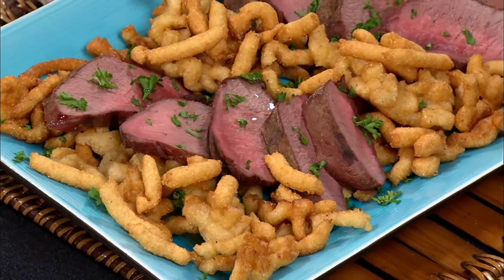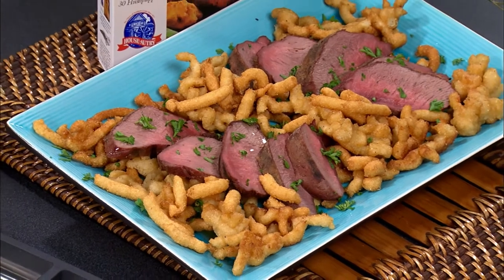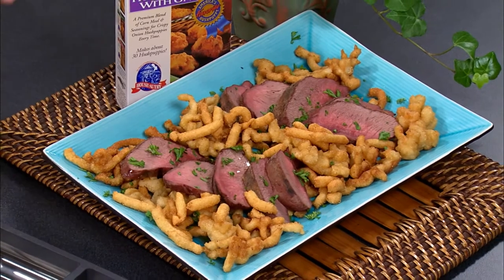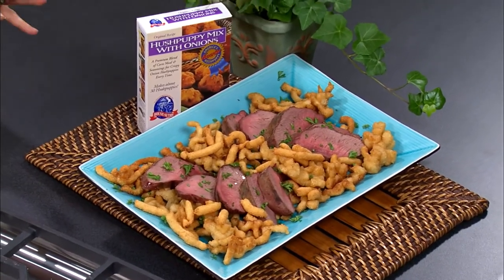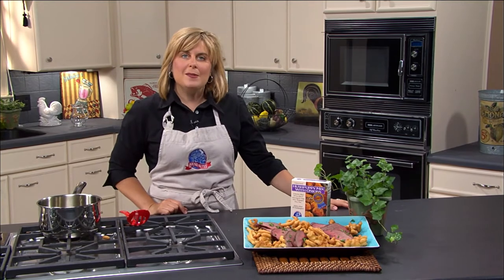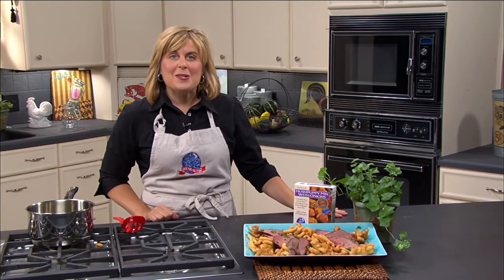With the venison, what I did is I just rubbed a little bit of the spicy hot breader on it, sprayed it with a little bit of olive oil, then put it on the grill and grilled it so it was medium to medium rare. Then just slice it and you have a great dish — a little bit different and kind of fun. Make sure your oil comes back up to temperature before you start again. I hope you enjoyed the spicy venison on a bed of hush puppy straws, and I look forward to seeing you next time here on Simple Cooking.